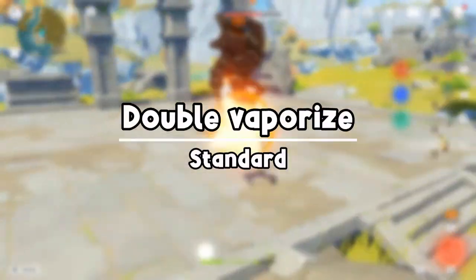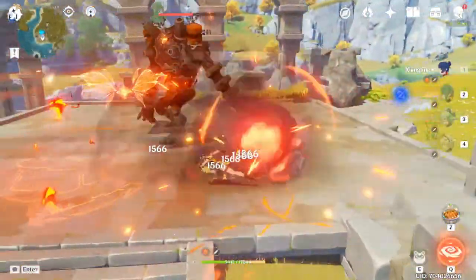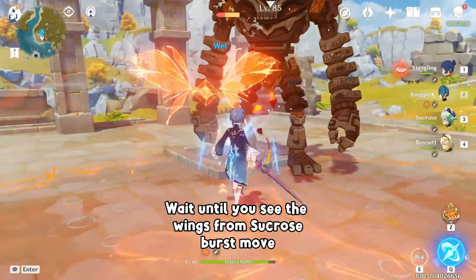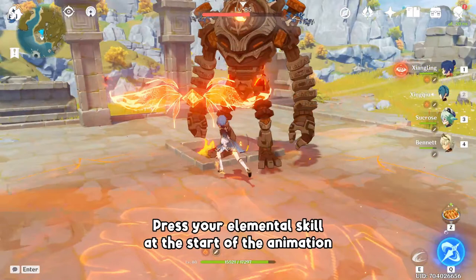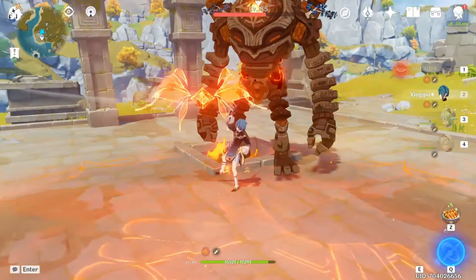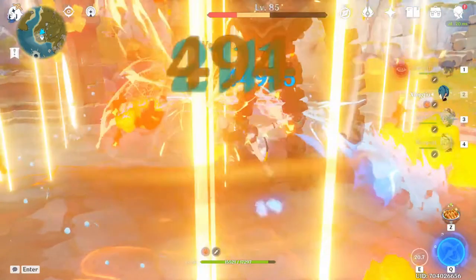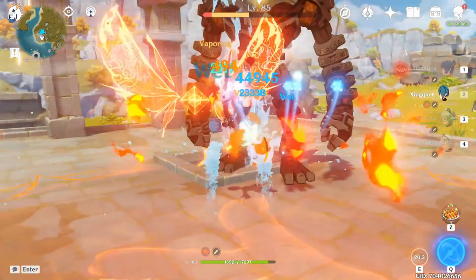Let me now show you how to properly set up a double vaporize with Zinshu.